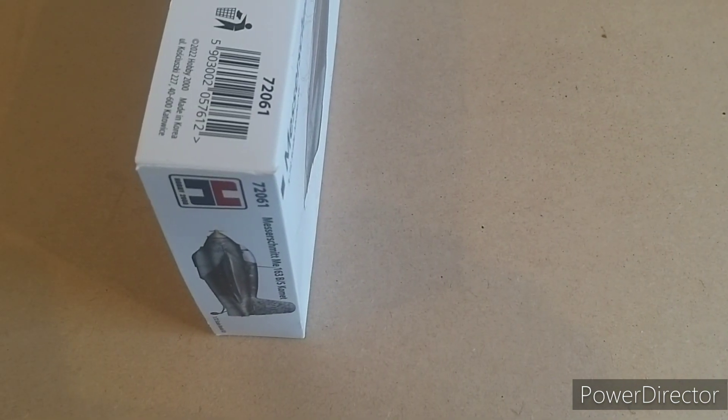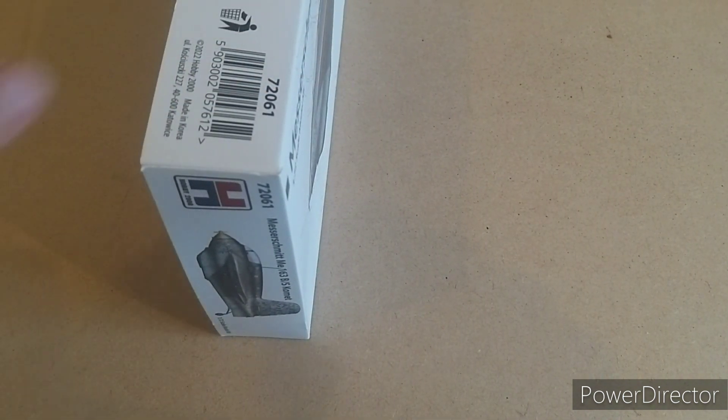Unfortunately, if you like displaying your boxes this way around, you've got to tilt your head to one side to read it. And the other side is nothing.